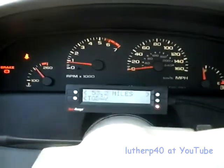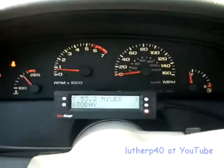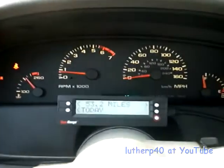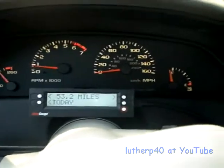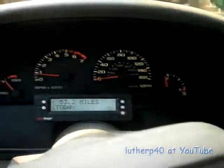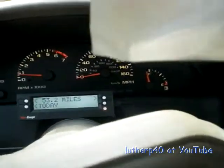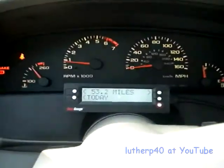I've done a 49.9 mile loop. Most of it was interstate driving. I gassed up with 2.929 gallons and that averaged out to be 17.03 miles per gallon. I would have expected more than that.